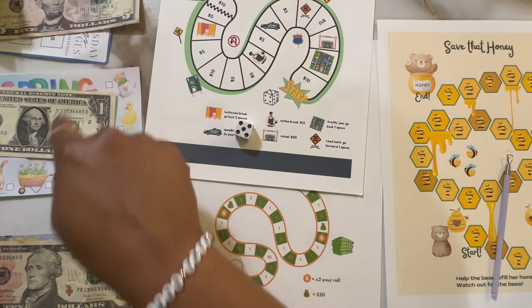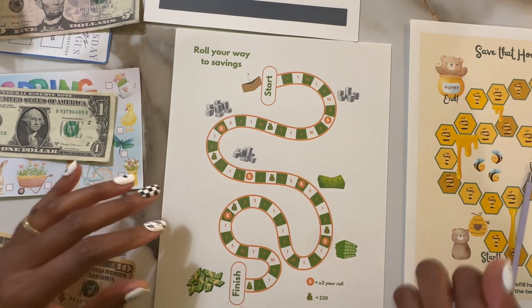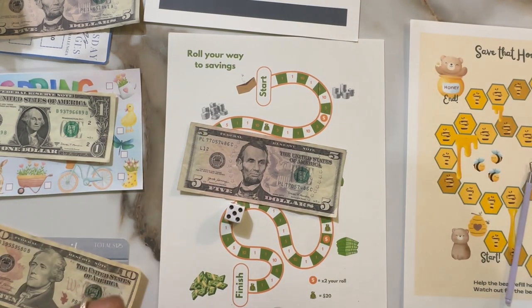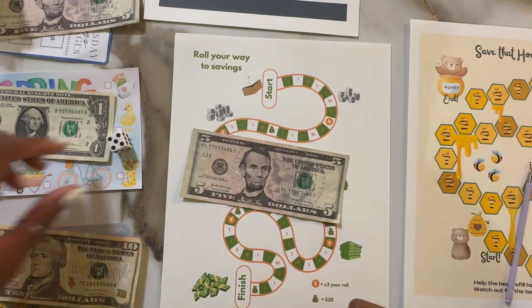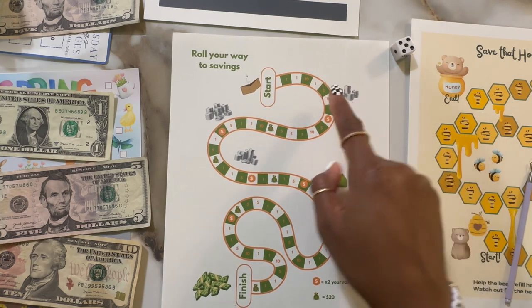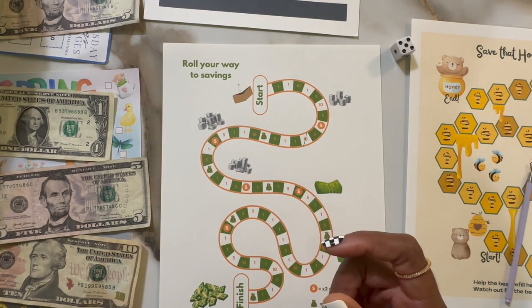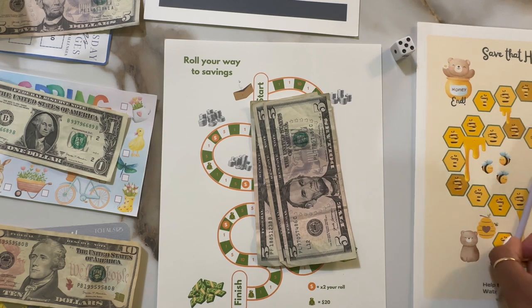Next we rolled five, so this is Roll Your Way to Savings — the start is up here. We moved five spaces: another $5. Let's do one more roll — another five, so that's this challenge again. Rolled five once more; since five is already marked, we move from five — one, two, three, four, five — still 10, so I'll take that. Marked off for $10, took these two 10s, so this one now has $15.